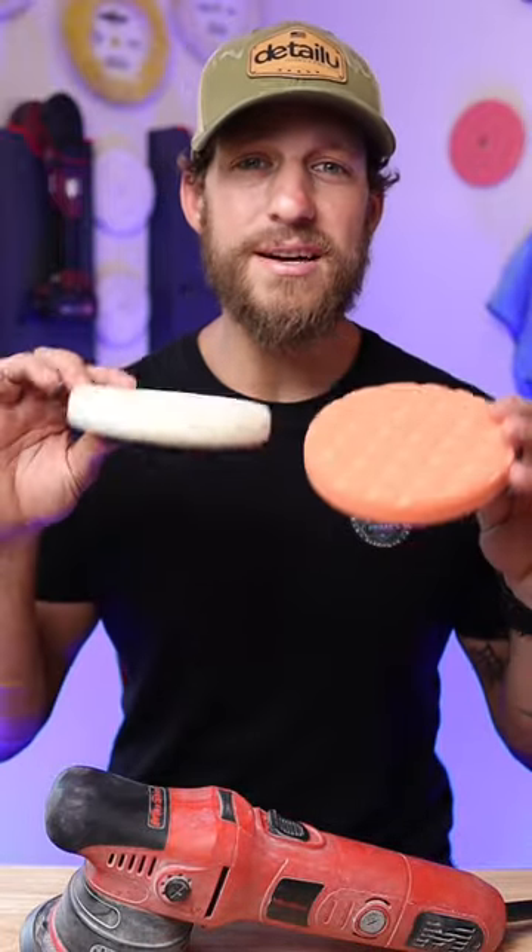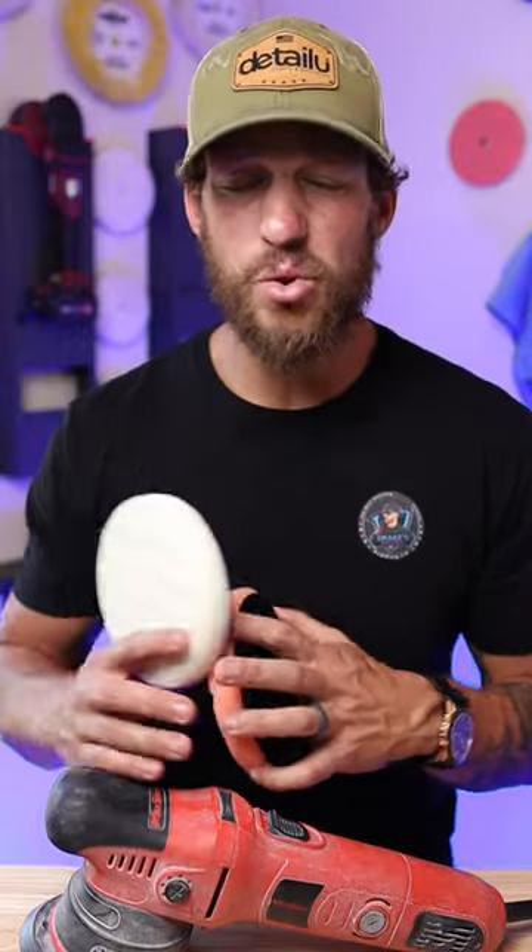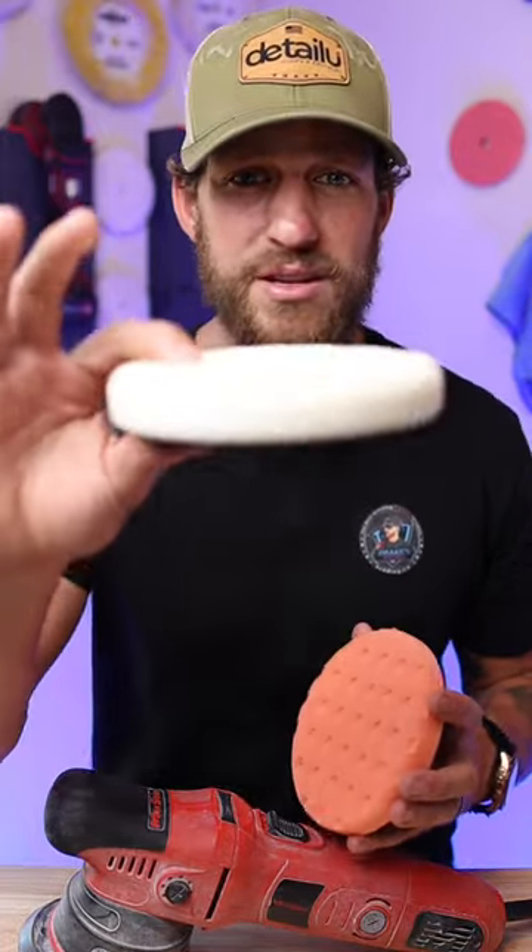If you're a boat detailing company or an owner, I would actually get both and do your correction with the orange pad. Then anytime you're applying a sealant or a glaze or a polish, go ahead and use the white pad.